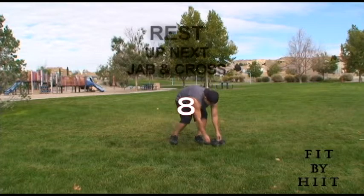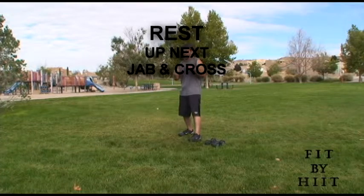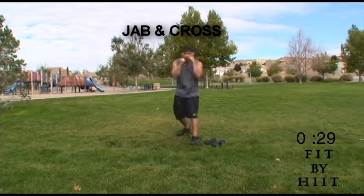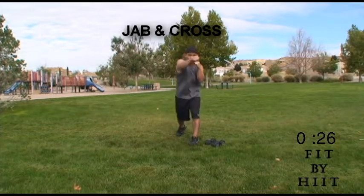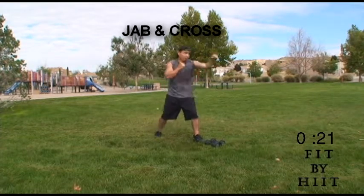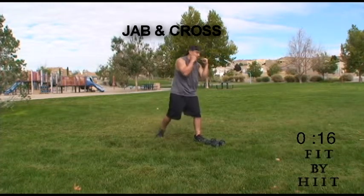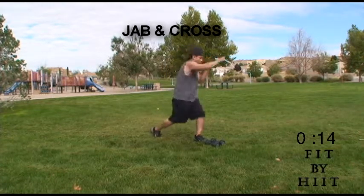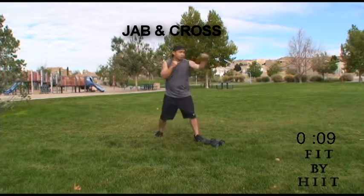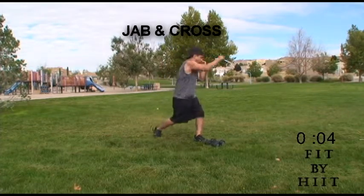Rest. Next, we got to do jab and cross — a little bit of a boxing workout. On jab and cross, keep your feet shoulder-width apart. Keep your hands up to protect your face. Extend your weaker arm for the jab, then use your stronger arm across your body and extend it. You've got to rotate your hips and your foot for power.